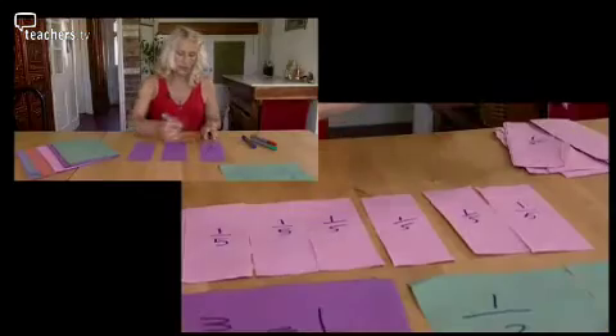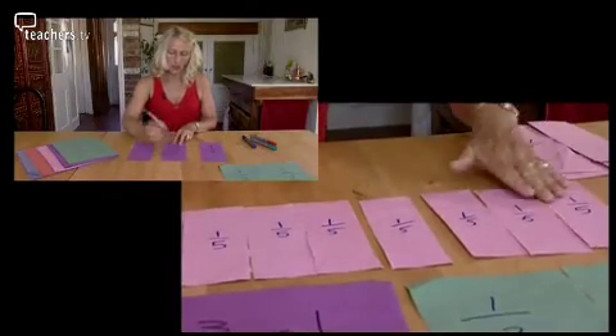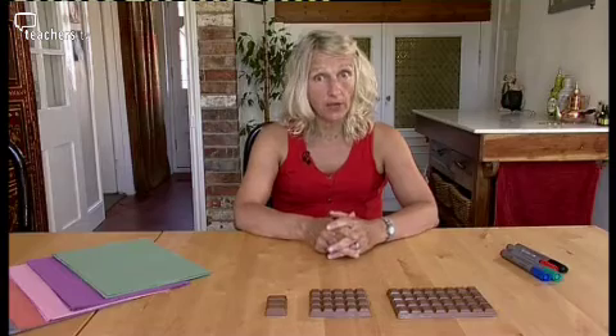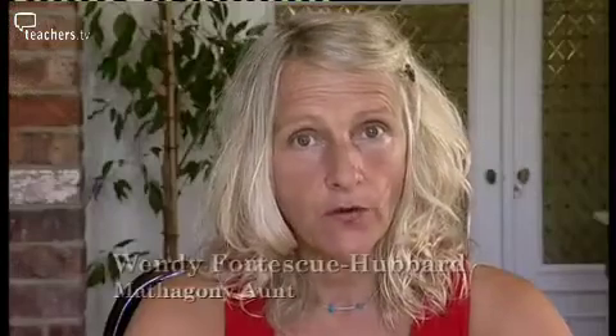Become the pupil with maths expert Wendy Fortescue-Hubbard and see a simple way to start off with fractions. Fractions is one of the topics in mathematics that many people find very difficult. This is quite often because when they first started learning about fractions, they never really got the chance to rip up pieces of paper.